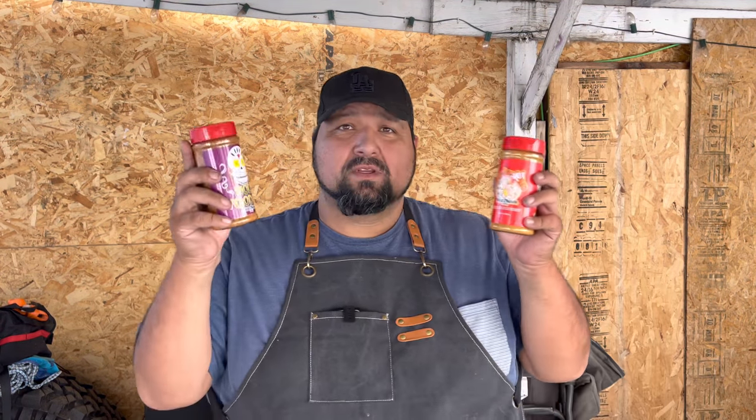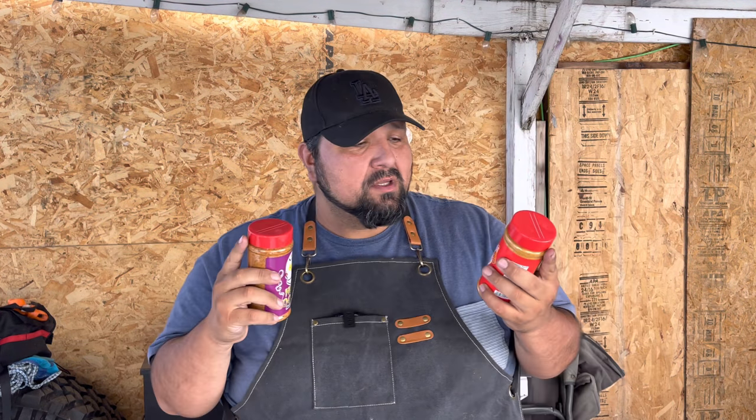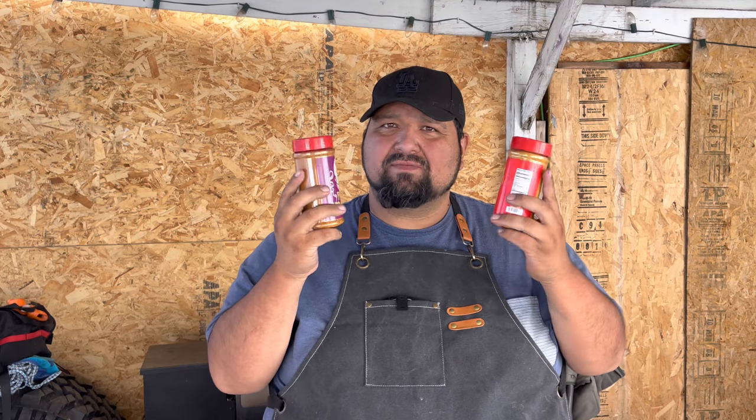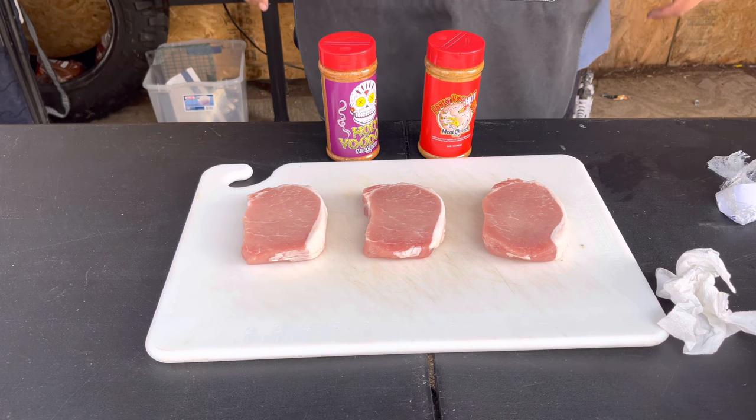The rubs we're going to be using today are Meat Church rubs — we've got the Holy Voodoo and the Honey Hog Hot. I love the Honey Hog, it's so good. I bought about five of them, got the other Honey Hog and everything, so we're good on that. Let's go ahead and season our pork chops.